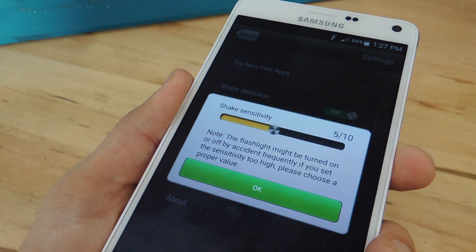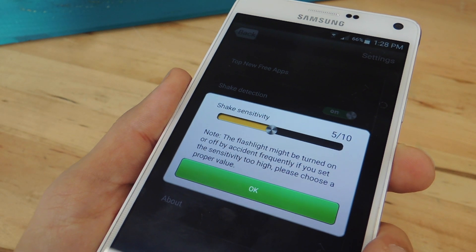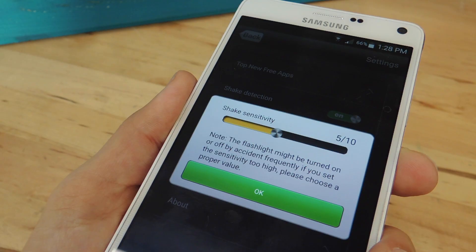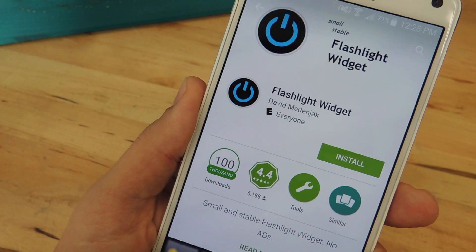If it takes you a while to shake it to turn it on, then you can go ahead and put a higher sensitivity, or lower it if it's coming on too quick, thus draining your battery. Once it's all set up, just go ahead and shake your device. It'll turn on, shake it again, and it'll turn it off.